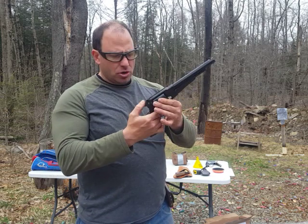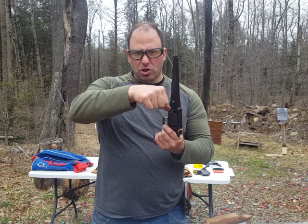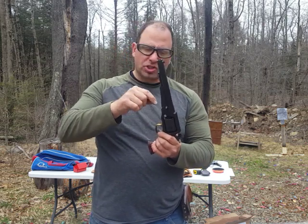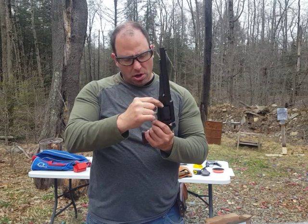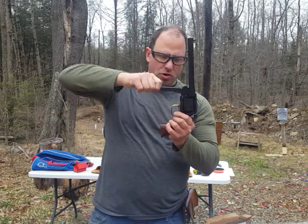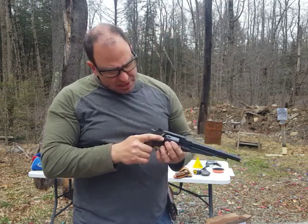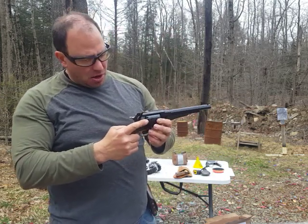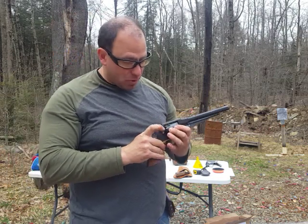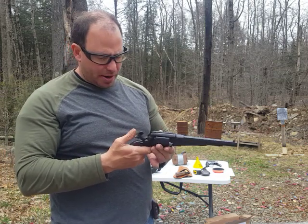This is a black powder gun. To load this, you put it on half cock, you pour the loose gunpowder into each one of these chambers, you then put a ball in the front of the chamber and then you use the built-in lever to press it down. Then you put little caps on the back, and basically that's your primer. It's a single action gun so you have to cock the hammer every time.